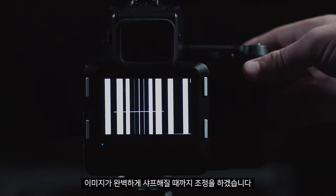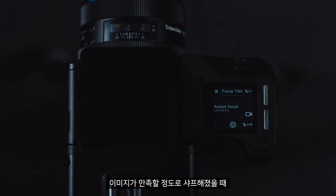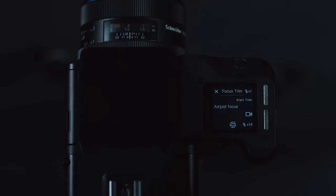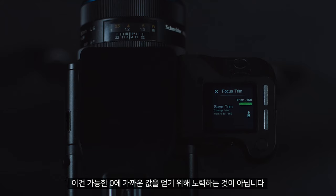I would then correct this until the image is completely sharp. Once you are happy that it is sharp, you can push the same button on the top of the body to close live view. You will then see a trim button appear. You can click this and the camera will give you the focus trim value. Note: this is not about trying to get this as close to zero as possible.